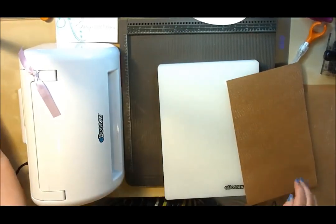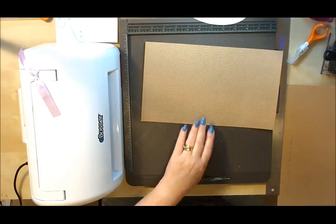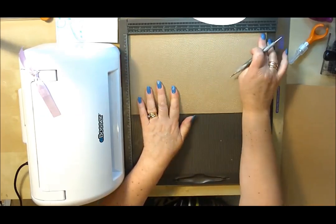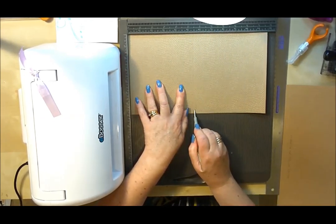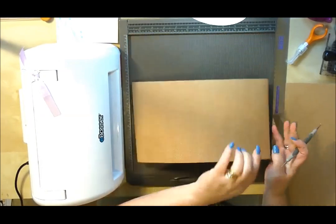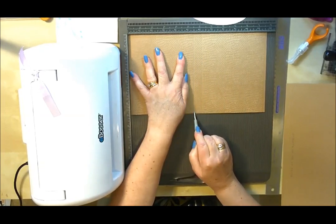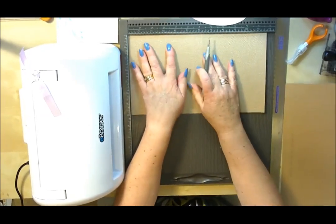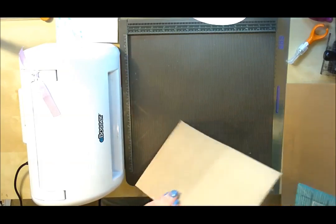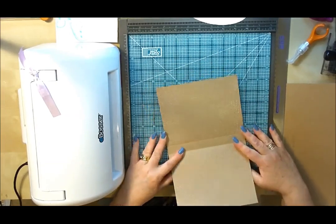I'll put the embossing folder to one side. The next thing we need to do is score this. I'm going to score at five and a half inches in on both ends. Butt it right up with your long side at the top and score at five and a half inches. I'll do it again on the other side, then turn it a half turn and do the same again at five and a half inches. This will give it a spine of roughly three quarters of an inch. So that's our folder done.